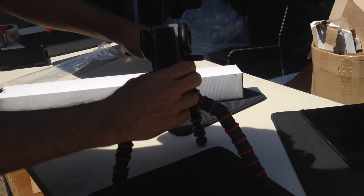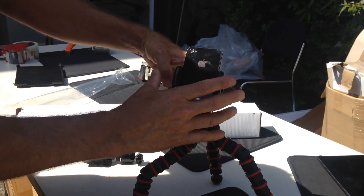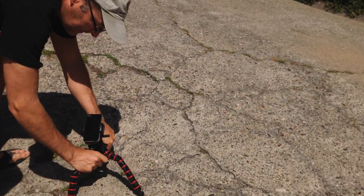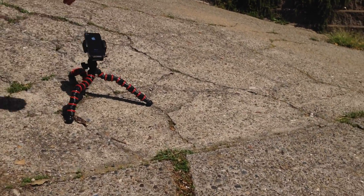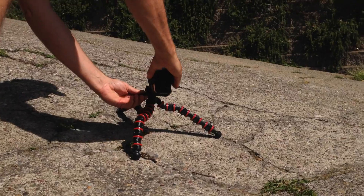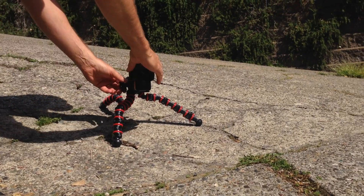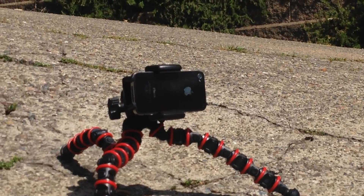And you can position it how you want. Pop the clamps open, put your phone in — boom. You can put that on just about any slope because it can handle it easily. And you get good angles, so you can turn this all the way vertical for portrait shots, or rotate it and get landscape shots.